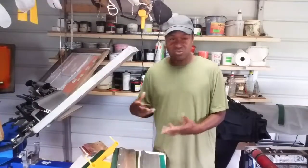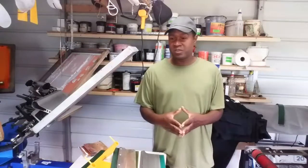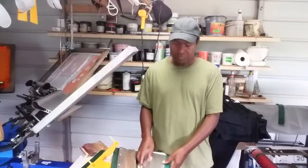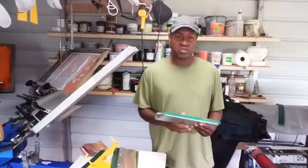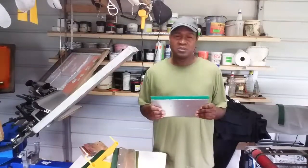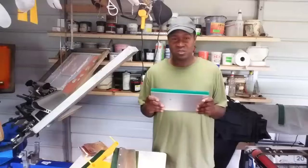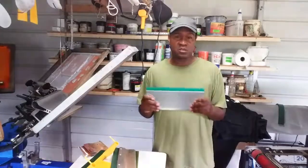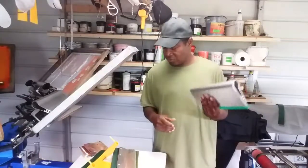You need good squeegees, good screens, chemicals to reclaim the screen, spray tacks to hold your shirts down, a dip tank to speed up the cleaning process, and a scoop coater to coat screens with emulsion. So if anybody tells you the squeegee is the most important part of your print shop, tell them it's no more important than all the other pieces of equipment you need.